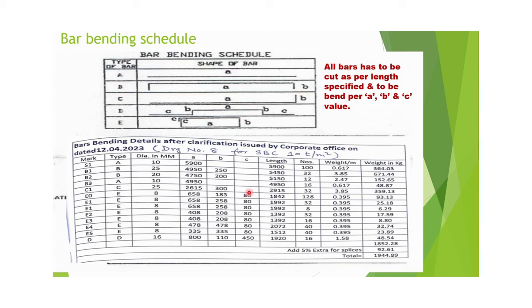Type C is used for columns; 32 pieces are required with a cutting length of 2915 mm. E-type bars are ring rods: E0 and E1 are used for the main beam, E2 and E3 are used for secondary beams, and E4 and E5 are used for columns. 16 mm rod is used for chair bars, with a cutting length of 1920 mm and 16 numbers to be cut.